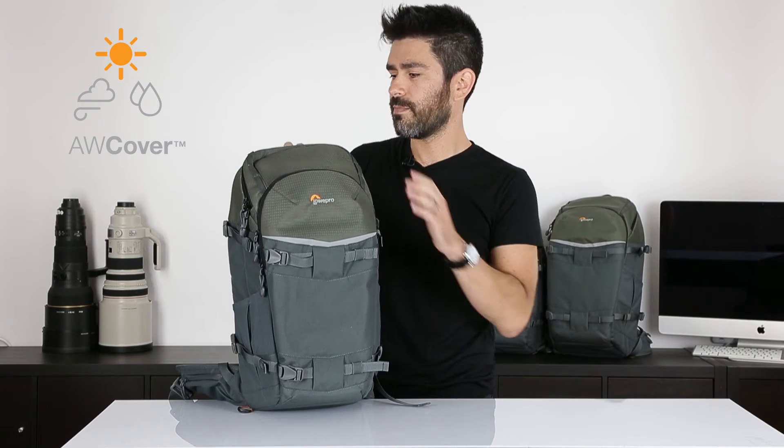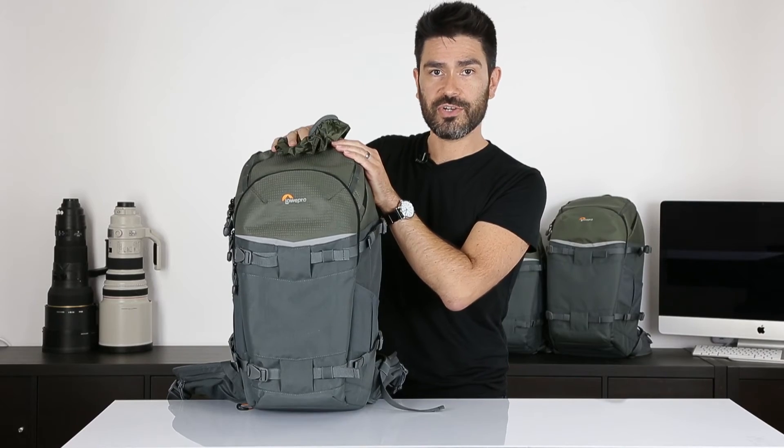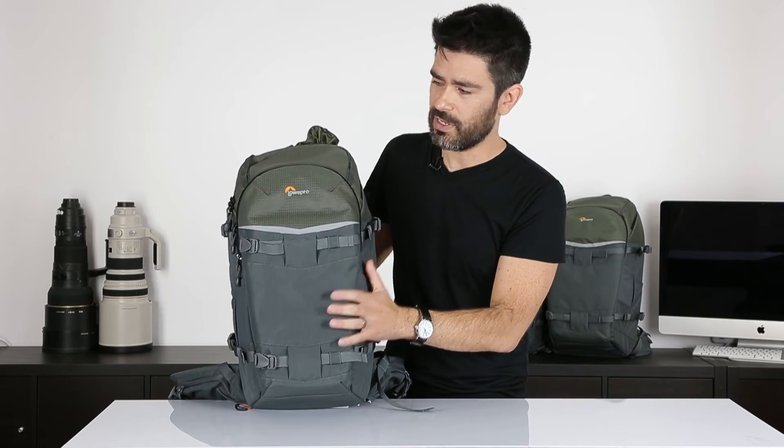We've also got our all-weather cover. On this bag, it's a little unusual for us — the all-weather cover actually comes out of this top pocket, which makes it a little easier to use. It's a beautiful green all-weather cover that matches the green of the top of the bag and complements the gray below.